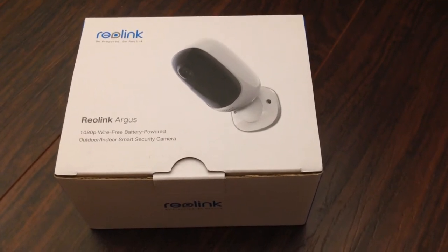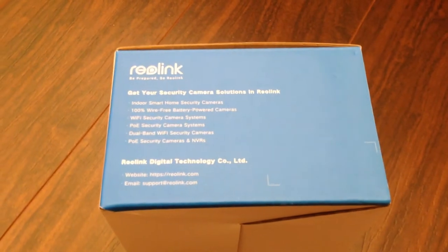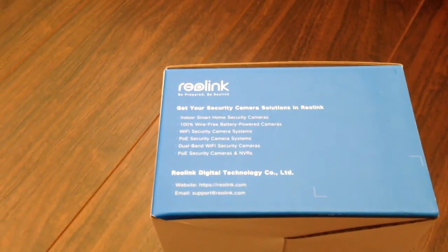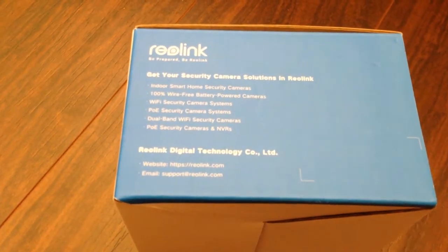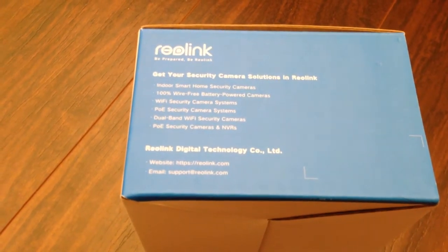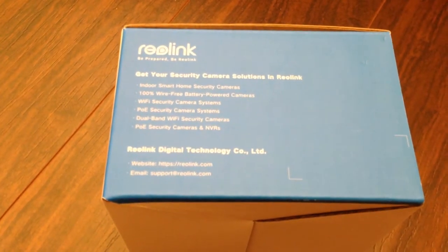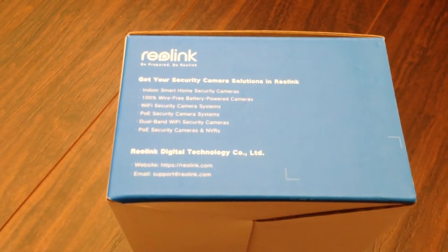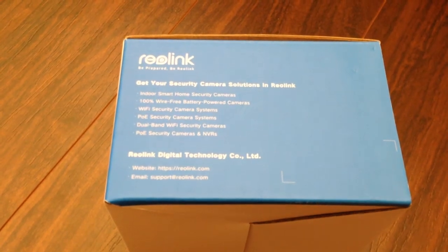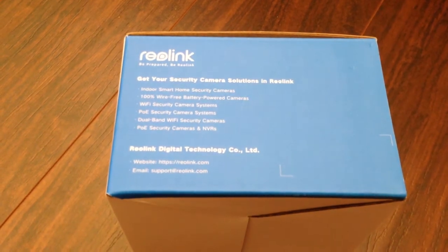Reolink makes some really cool cameras and security systems. Looking at the side of the box, it gives us a list of what they make: indoor smart home security cameras, 100% wire-free battery-powered cameras, Wi-Fi security camera systems, POE (power over Ethernet) security camera systems, dual-band Wi-Fi security cameras, and POE security cameras and NVRs.